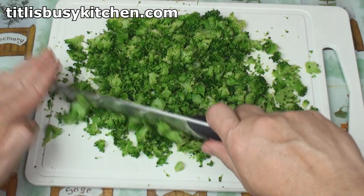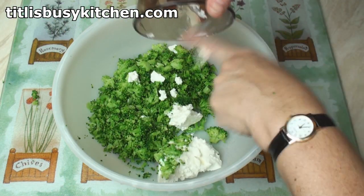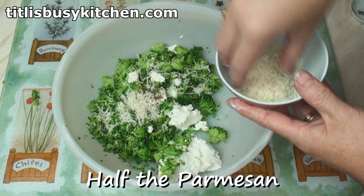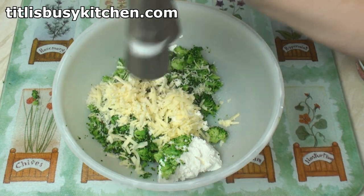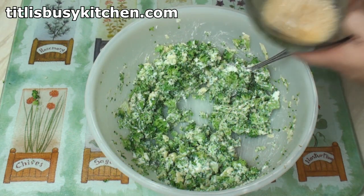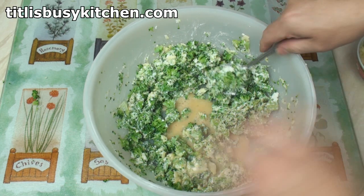Alrighty, that looks pretty good to me! Put the broccoli in a bowl with the ricotta, the garlic and cumin, half the Parmesan cheese and half the cheddar cheese. Season with some salt and pepper and mix well. Finally, add in the beaten egg and mix that in too.